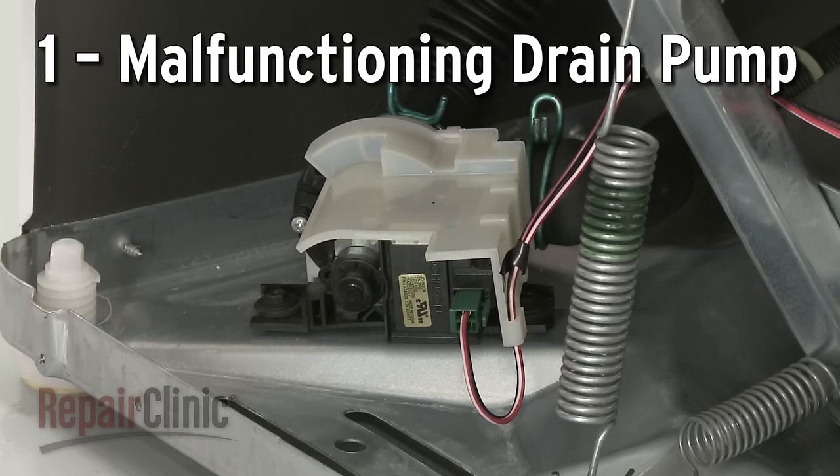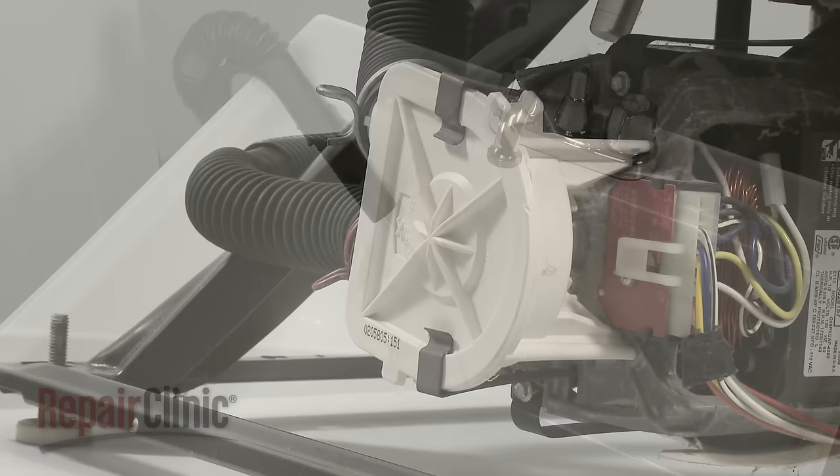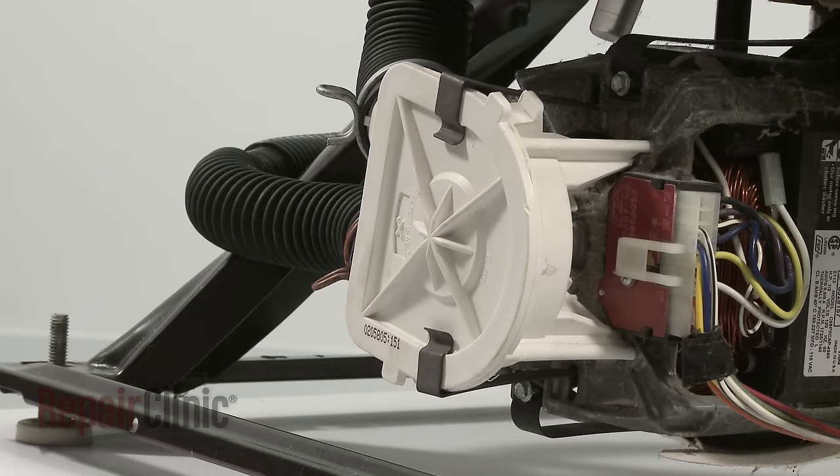The drain cycle begins when the control sends voltage to the drain pump, which pumps the water out the drain hose to a wash tub or drain pipe. On some washers, the main drive motor drives the pump by spinning in the opposite direction than it did during the agitation cycle.